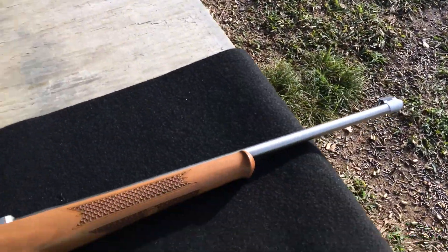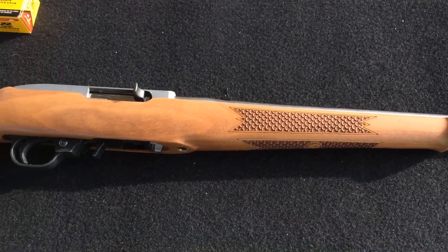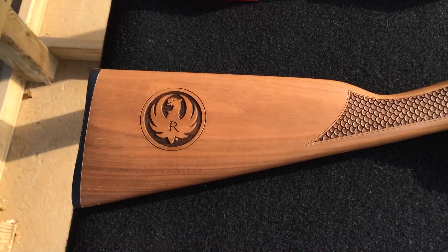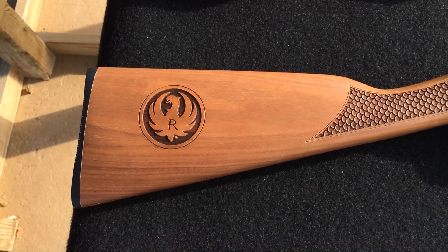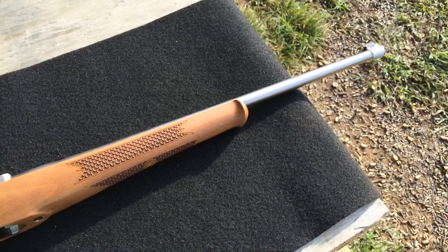Not easy to see in that morning light. But what is easy to see? The beauty of this gun — nice fish scale checkering, nice engraved logo there. Stainless steel. So let's see how we do.